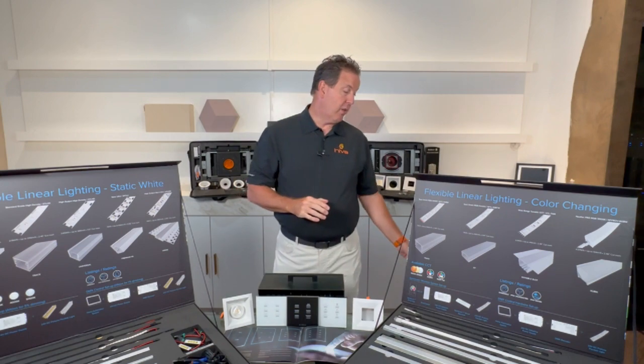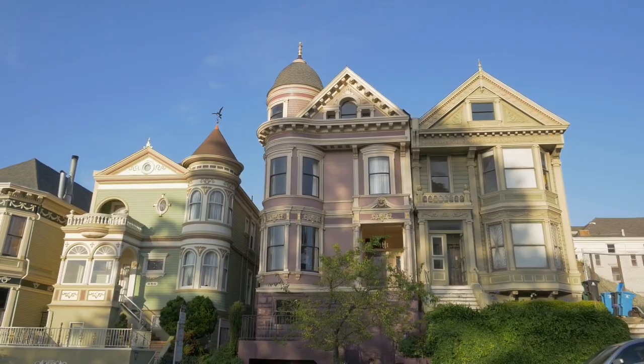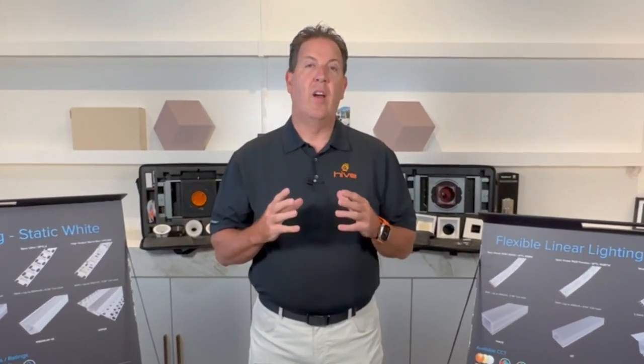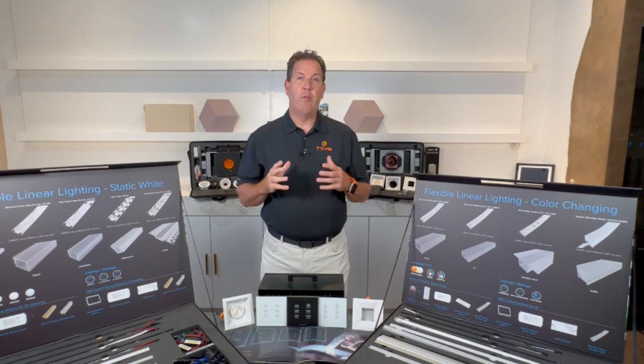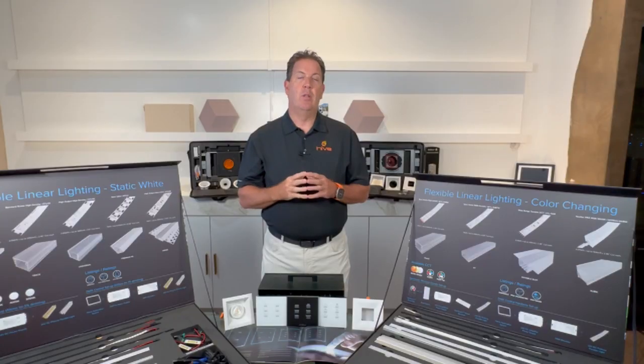We have fixed what we in our industry call 'four cans and a fan.' I don't care if you're in a $200,000 townhouse or a $20 million mansion — the architect, very lazily, puts in four cans and a fan in every single room. And before you know it, we're literally lighting around the bed with a fan over the bed. It's absolutely awful.